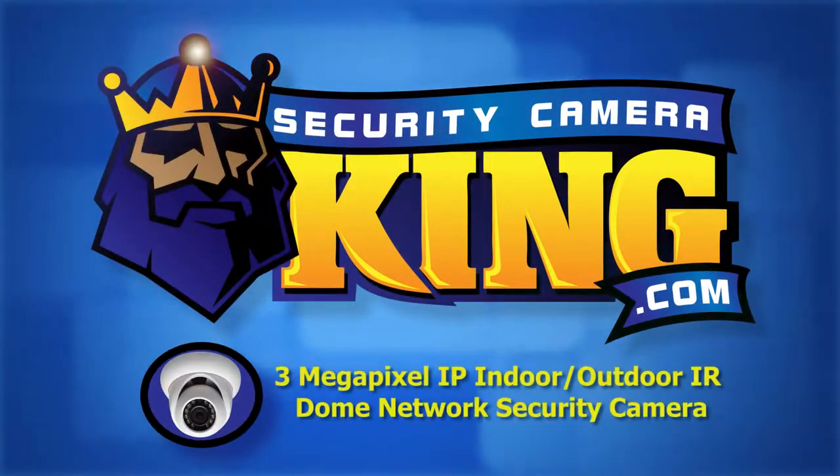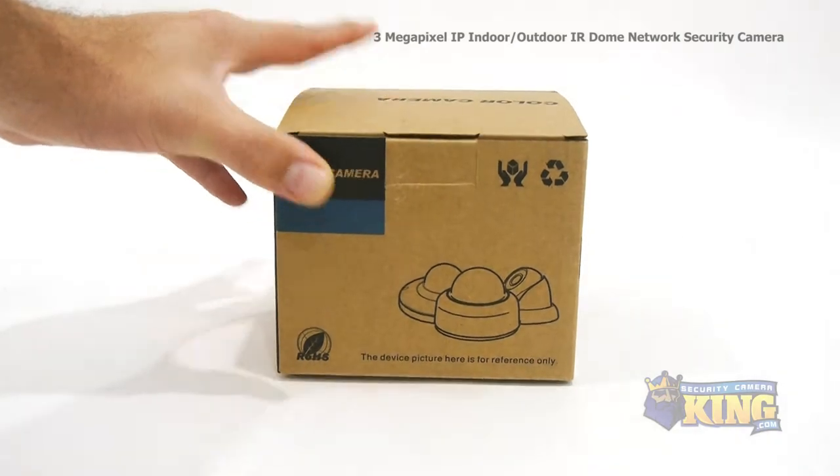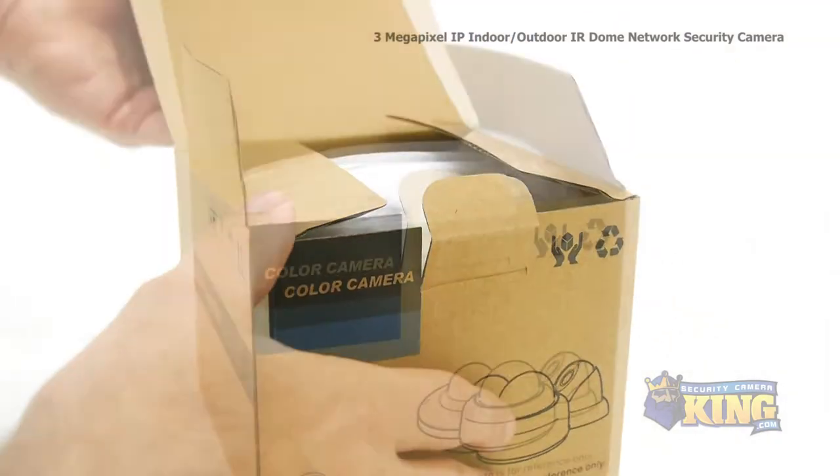Welcome to SecurityCameraKing.com. Today we're gonna look at the 3 megapixel IR indoor-outdoor Vandal Dome security camera.